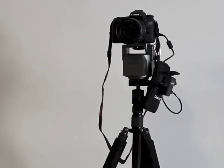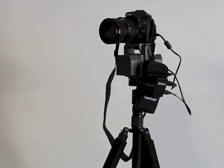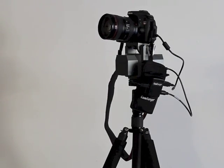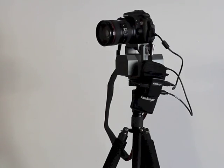The tripod head supports up to 6 pounds. It's powered by 4 AA batteries or AC power, has unlimited panning, tilts 15 degrees up and 15 degrees down, has diagonal motion, speed control, and is controlled within the CamRanger app.